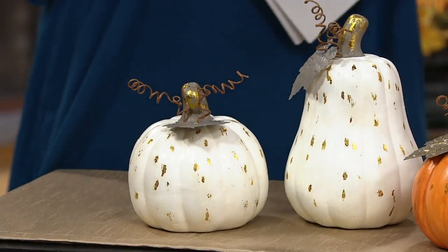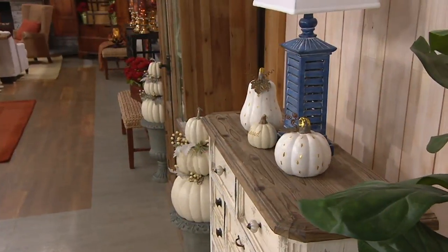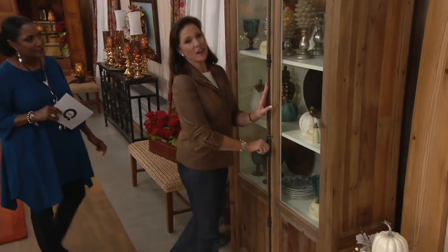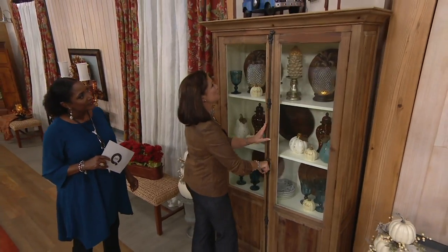Can we do the blue first? Because the blue is limited — 300 left in that. Let's show their blue display. These are ceramic, so they have wonderful weight. You'll enjoy these year after year; you'll move them around. They're not a large oversize.